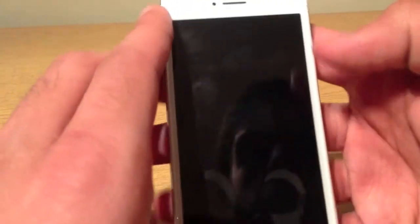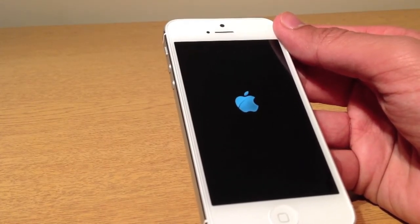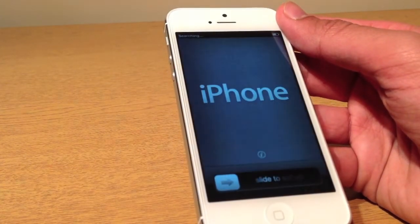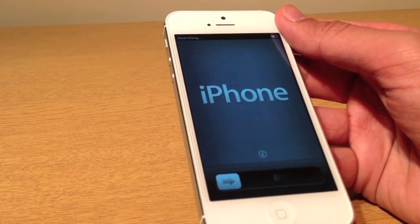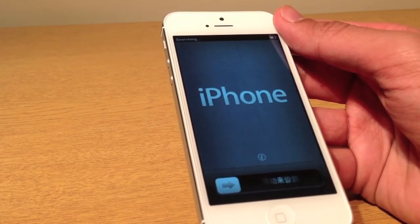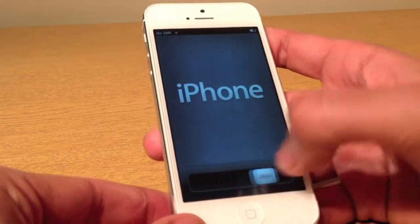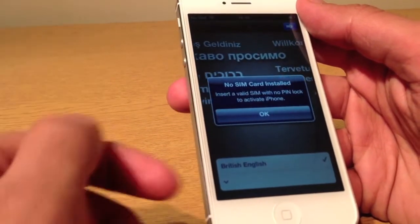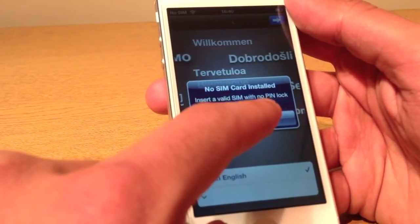Let's get this underway. Just to quickly explain how I got my hands on this — I used the reservation service that you can use with Apple on their website, because obviously they don't have any in stock. This is a SIM-free, by the way — I've bought the SIM separately as a SIM-only deal, and I've got a good deal that way. So let's get straight into it — there's no SIM card installed in here.